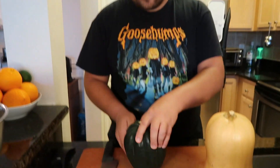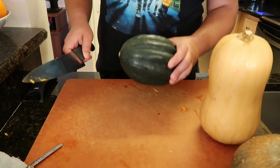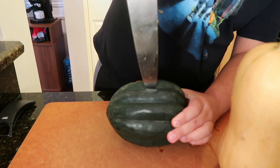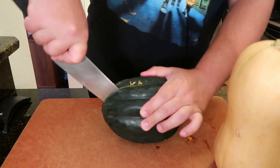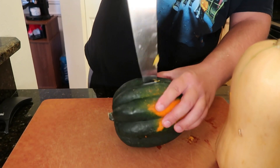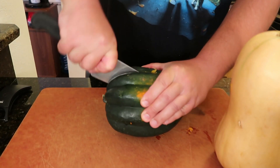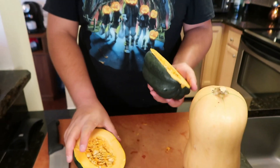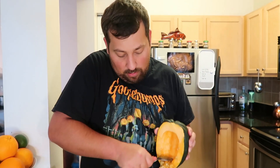Now for the acorn squash. You want to be very careful when cutting these because the skin is thick. There's no flat part to rest it on so they're very wobbly vegetables, so make sure you have a good hold on it. That's why I like to go knife tip in first and then pull down. Now we're going to do it the other way — flip it around, knife tip in, pull down. Same business: just scoop out the seeds and the little strands.